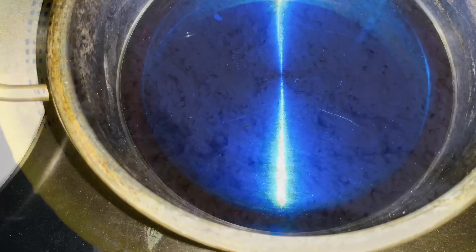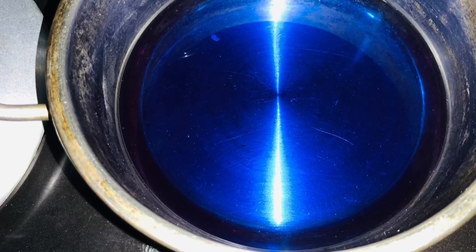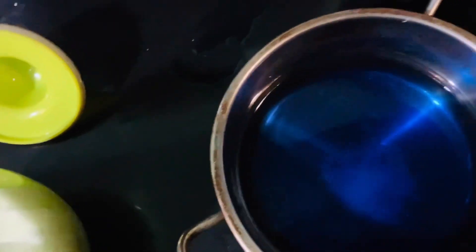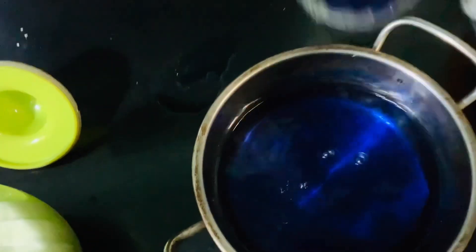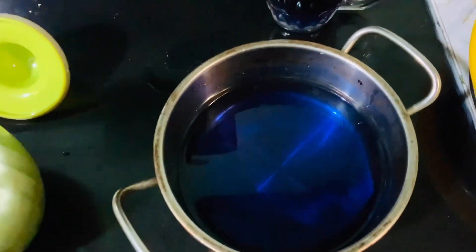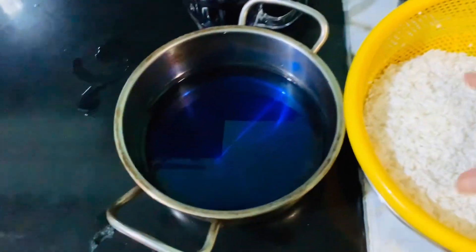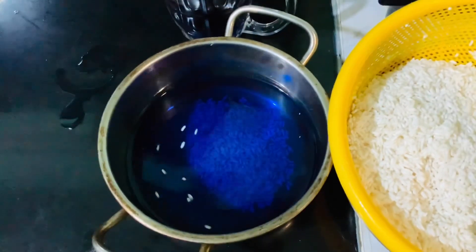Now I soak the rice in the blue color and I also add half a teaspoon of salt to make sure the rice has flavor in it. I will soak for six hours to allow the rice to fully absorb the color and keep in good condition.